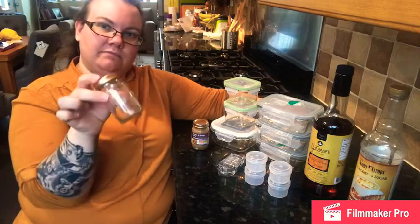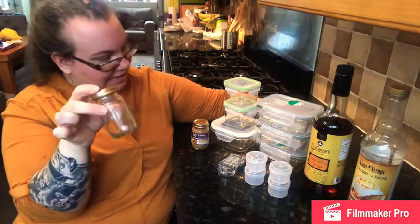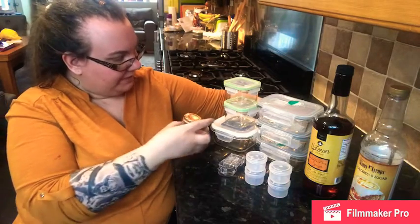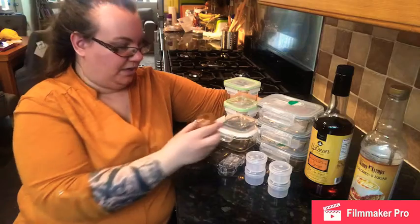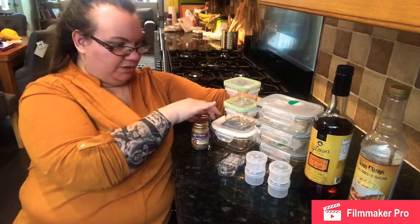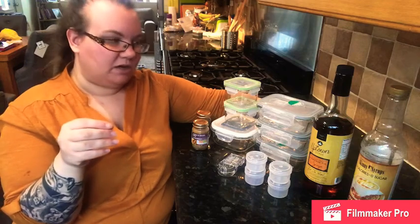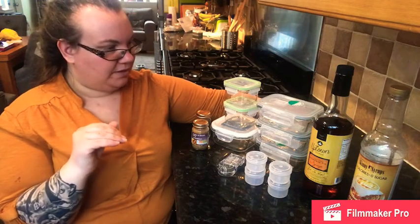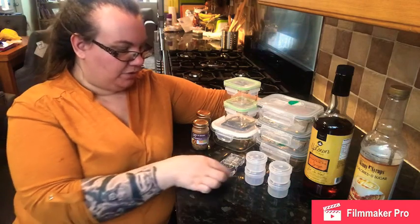I forgot to say — the sardine paste jar actually fits laying down in both of the two smaller size tubs as well, which was quite good. Obviously you've got glass clinking against glass so you might want to just put a piece of kitchen roll in there.